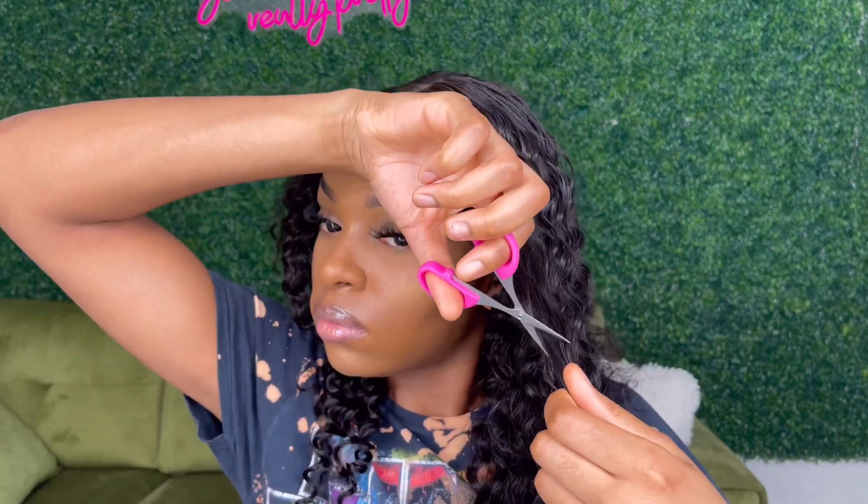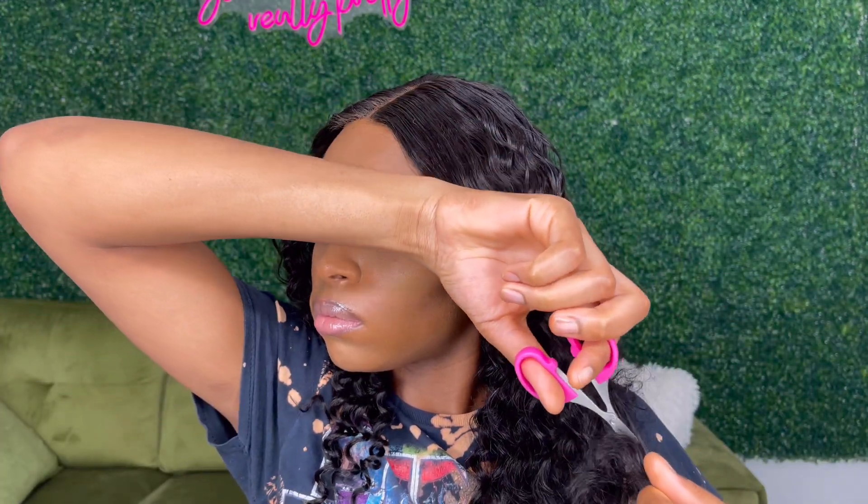Right here is when I started to feel myself because I'm like, okay, come through curls. I'm just taking my tiny scissors and trying to put in some layers. I'm trying because I really don't know what I'm doing, but you know, you're just gonna fake it till you make it.